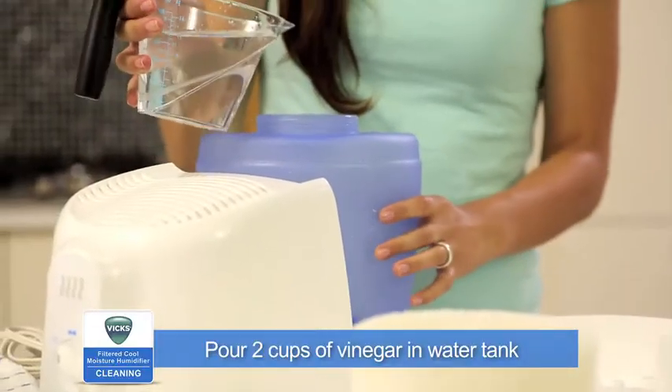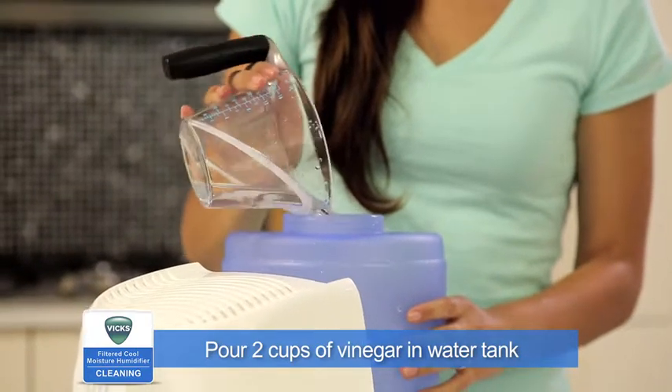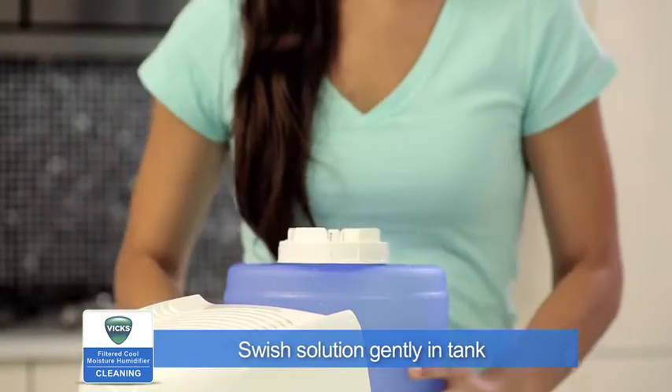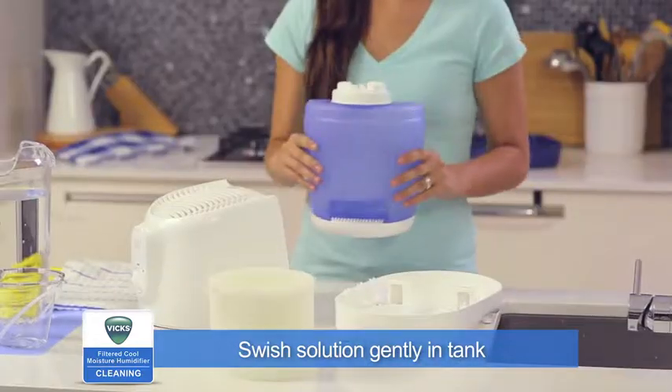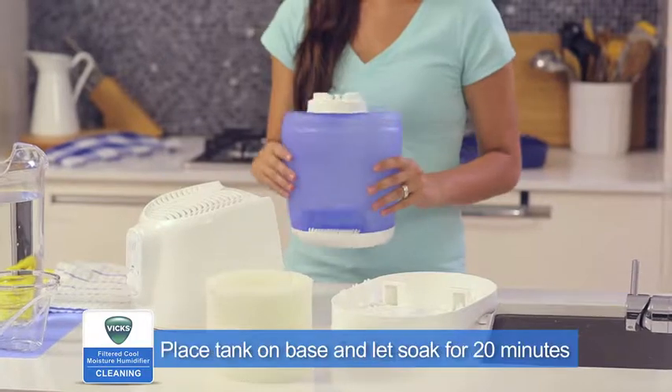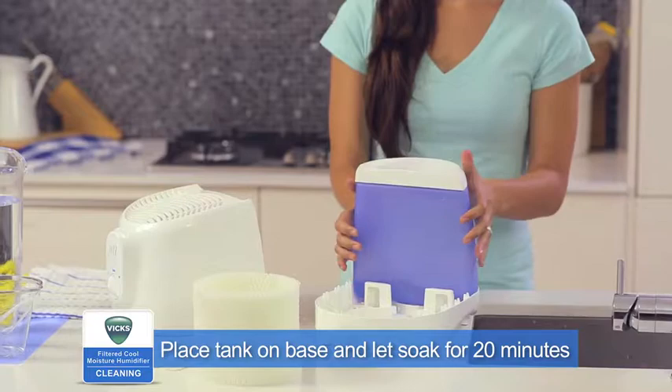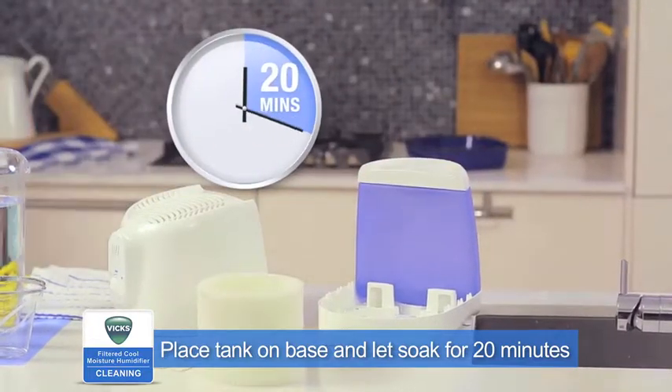To descale the unit, pour 2 cups of undiluted distilled white vinegar in the water tank and replace the cap. Swish the solution in the tank to make sure the vinegar wets the entire inside. Place the tank on its base so the vinegar solution can drain into the water reservoir and loosen mineral buildup. Soak for 20 minutes.